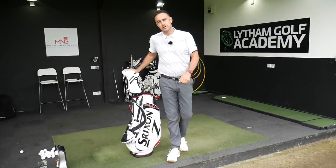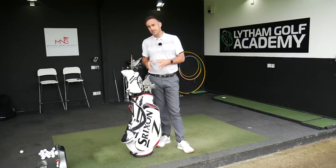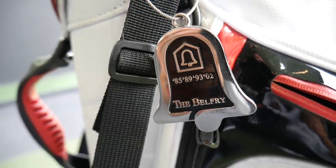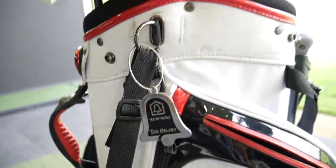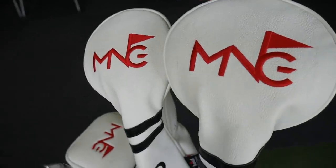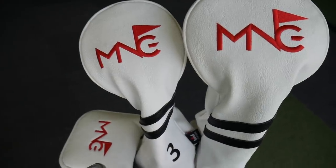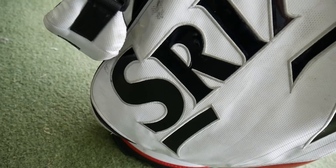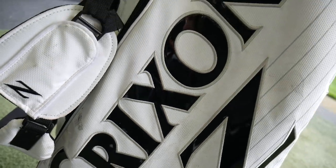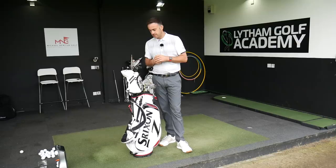Hi, welcome back everybody. It's Mike Newton down here at Leartham Golf Academy. I'm going to do a little bit of a what's in the bag. It's been a while since I've done one. I've got a few new additions in there. Plus I'm actually playing golf this weekend down at the Belfry — playing two courses, PGA National and also the Brabazon, which is obviously famous for the Ryder Cup venue. So really looking forward to that couple of days golf. Weather forecast looks great, so it should be quite good fun. Just thought I might take you through what's in the bag.